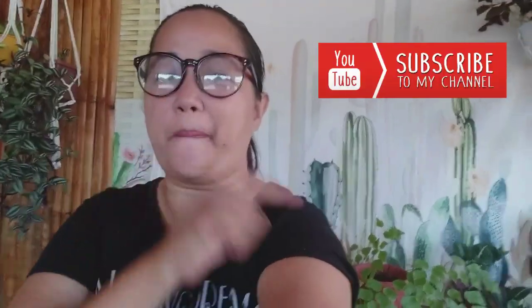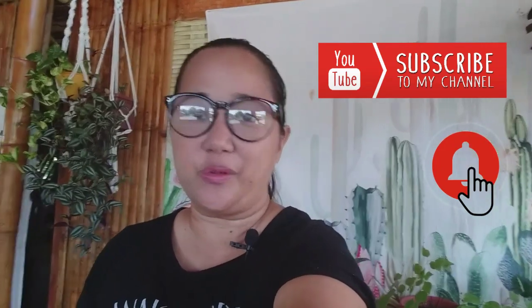Hi everyone, good morning! My name is Ella and welcome to Succulent House. If you're a new subscriber, thank you so much for being here — I'm glad you found my channel. If you are one of my returning subscribers, thank you so much for coming back. Please don't forget to hit that subscribe button and the bell notification so you'll be notified every time I post a new video.